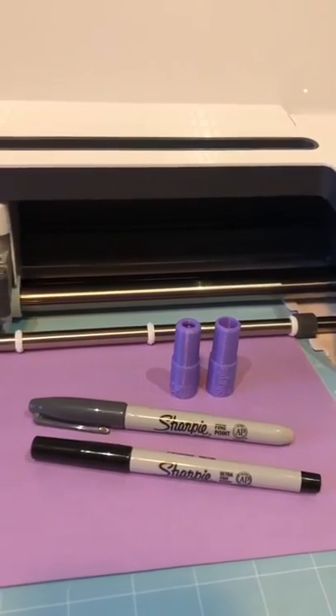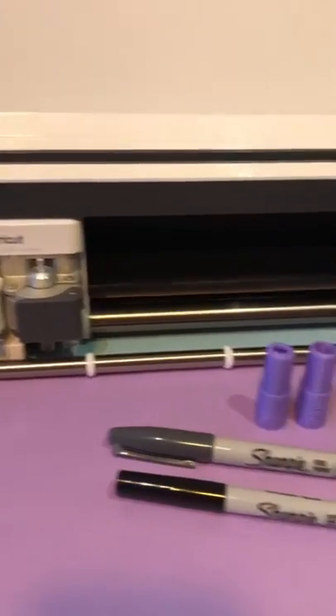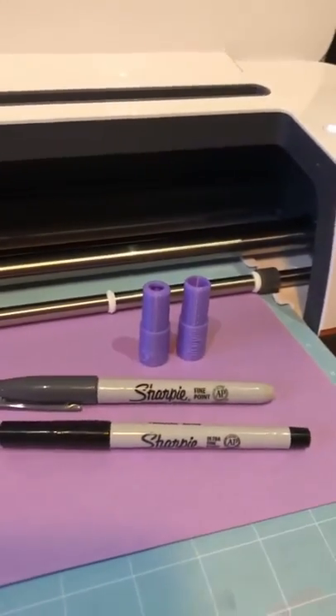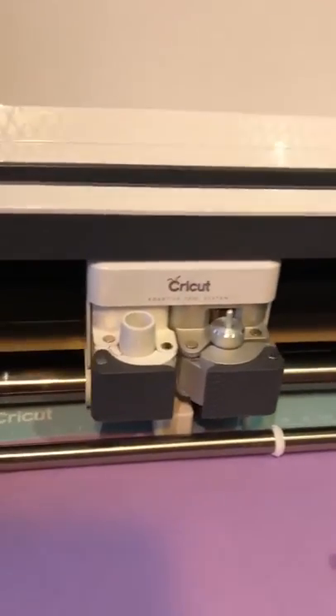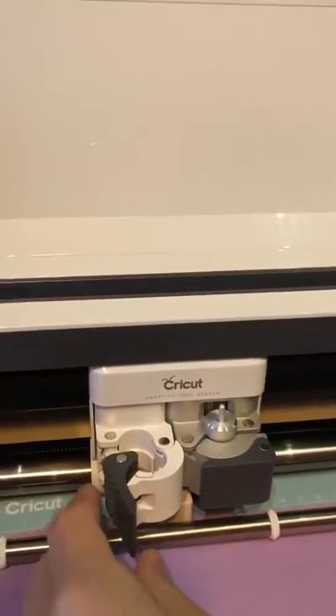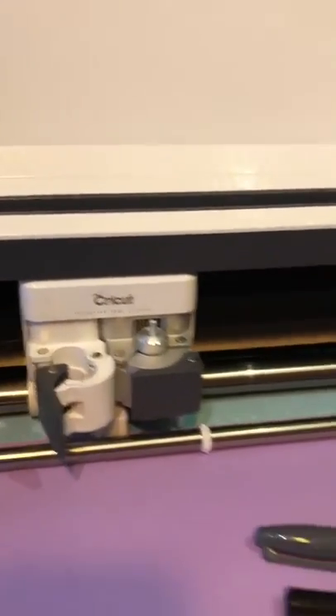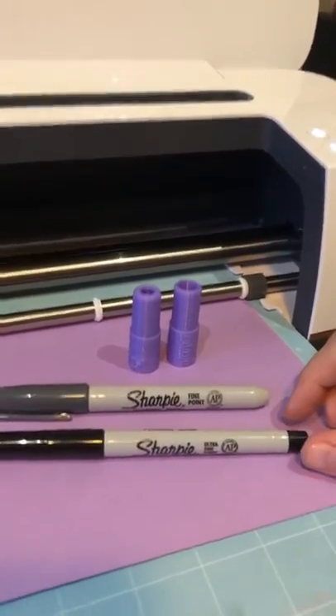Hi everyone, here at Imprint Studios we've made some adapters for the Cricut machine for the pen holder, slot A over here. I just want to make a quick video to show you how to get the old adapter out. We just open slot A and it just pops out like that — it's a little bit spring-loaded.